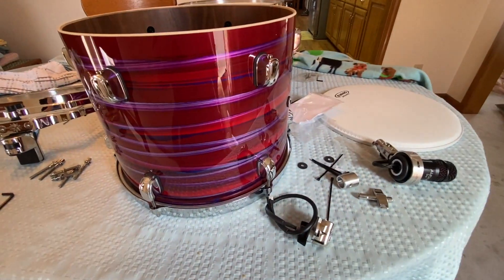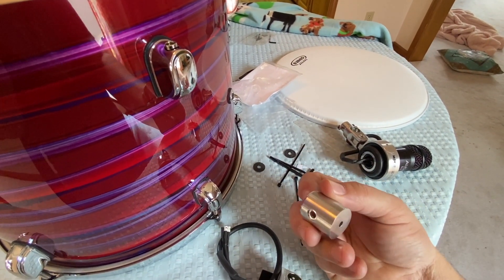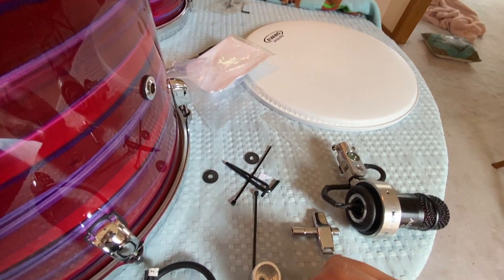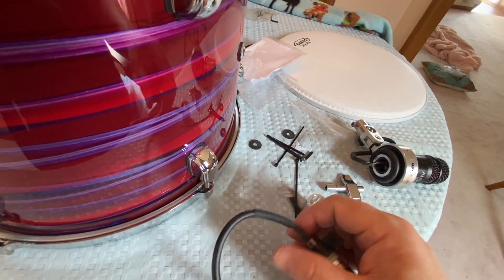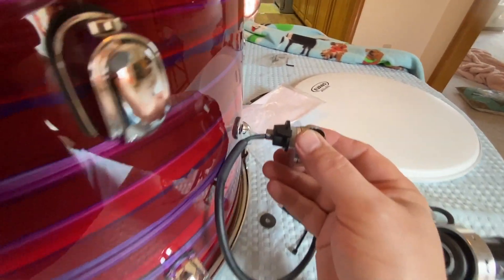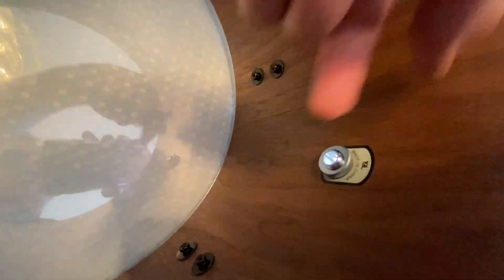So back to the vent hole mounting. I've taken the parts out of the package. This is the vent hole mic connection mount with the cabling that goes inside. This is the inside mount that mounts to the lug screw, which this then mounts to. There are a couple of cable ties for cable management inside the drum, and a couple of washers to isolate things.